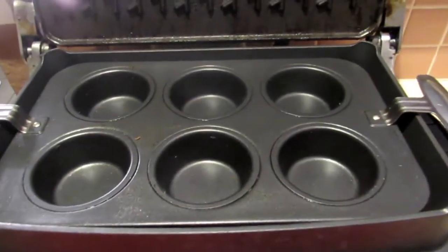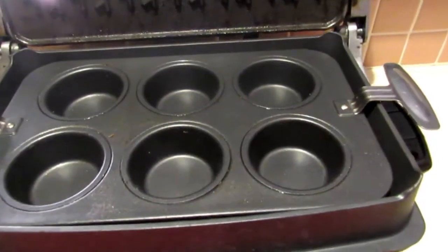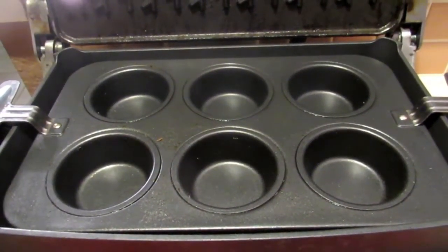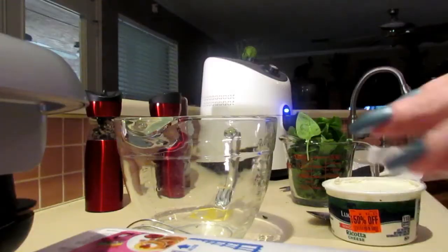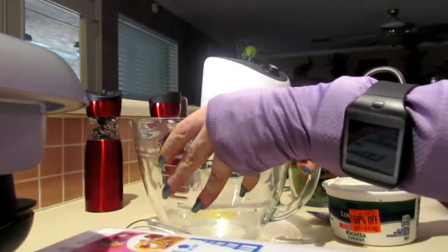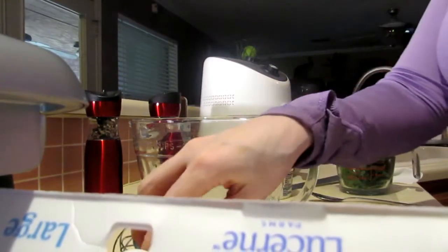So anyway, this is the muffin insert. This actually sets up inside of the deep dish insert, and this is where we make muffins. I'm going to go ahead and spray it down, then I will preheat it, probably to about 350 degrees. Okay guys, so here we are — we're going to get started on our egg muffins.